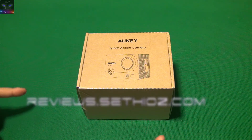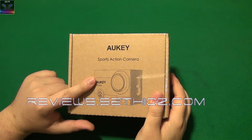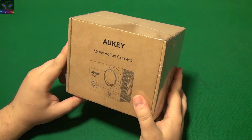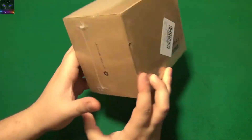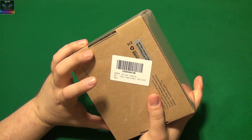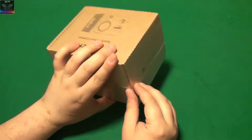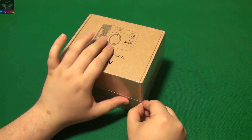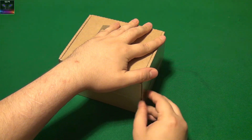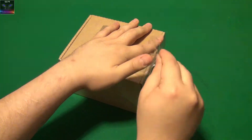Hello and welcome to ZETIUS Reviews. Here I have an Auki sports action camera — I believe this should do 4K recording, so I'm gonna test this out. The sticker says 'Auki action camera 4K camcorder,' but it's not really a camcorder — a camcorder is something different; this is more of a system camera. Let's open this thing up and see what it's all about.